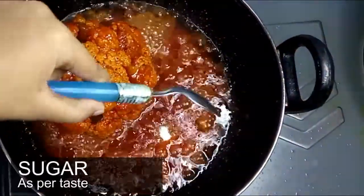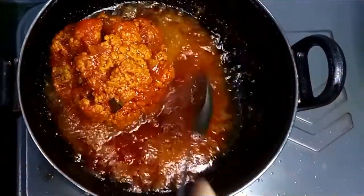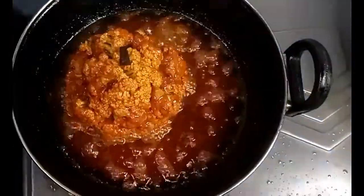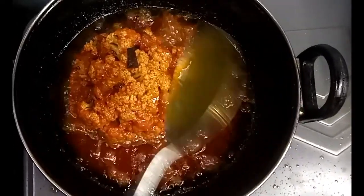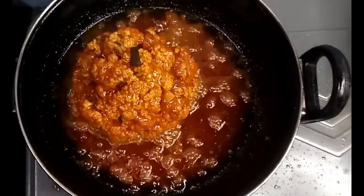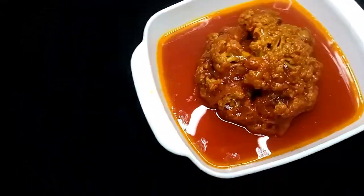I'm adding in some sugar as per taste to balance the flavor of the curry, then spoon the gravy over again. After 30 minutes, the oils have come up and the gravy has thickened nicely. Our whole cauliflower roast curry is ready. We turn off the stove and it's time to serve — our whole cauliflower roast curry is done!